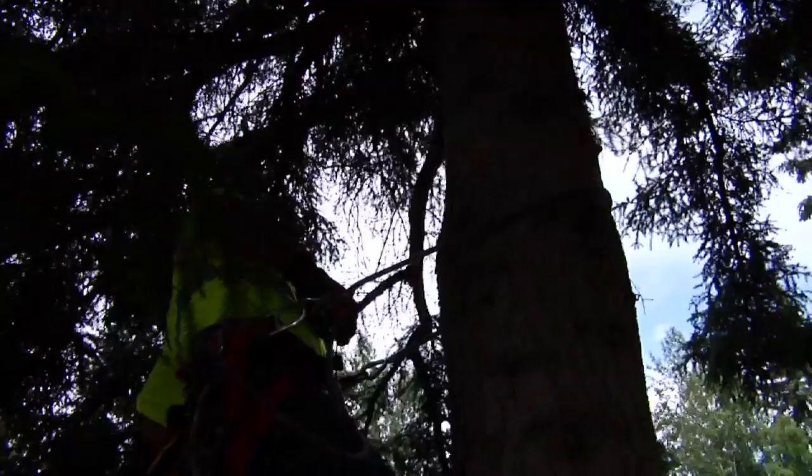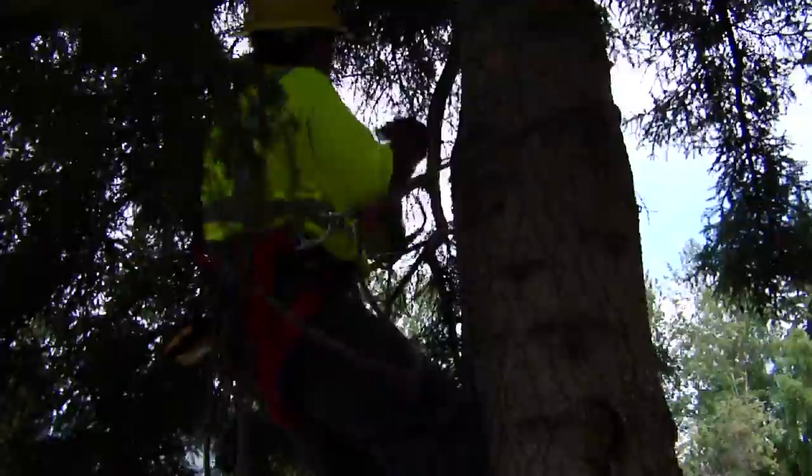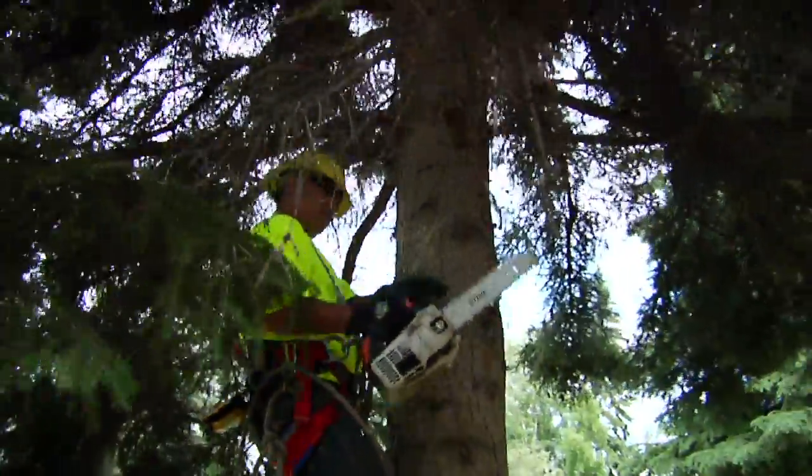Then the climber gets up to the tree and gets all of his safety gear on: his belt, his lanyard, his saw tether, hard hat, tree spikes, gloves, etc.